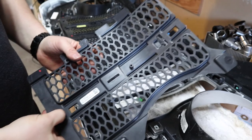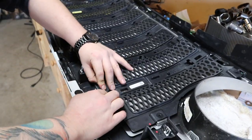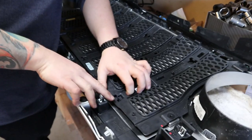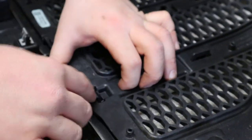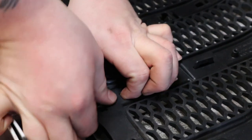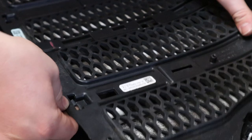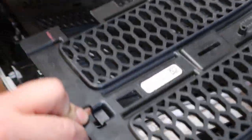We figured out these clips that sit down here — they're a real pain to get off. This piece rocks over and sits on this piece and it's got a little stopper, so you have to get this piece up and over so that it can come back off that rest. We'll show you in the next one.